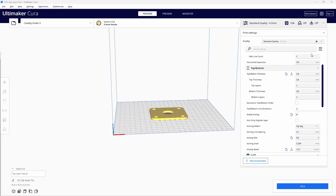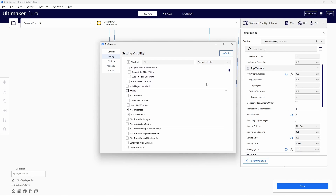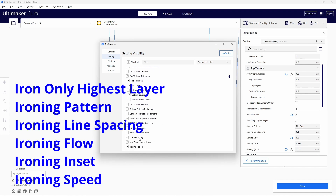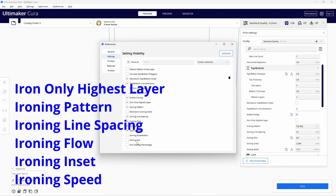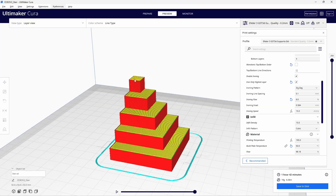Ironing comes with a lot of optional settings, which can be found by going to Cura's Manage Settings Visibility screen and scrolling to the top-bottom area. Check the boxes for the options you want visible. The settings we're going to look at are: Iron Only Highest Layer, Ironing Pattern, Ironing Line Spacing, Ironing Flow, Ironing Inset, and Ironing Speed. Iron Only Highest Layer is pretty much as advertised — it only irons the topmost layer of your print. So if you printed a staircase, only the top landing would be ironed. If you wanted each step ironed, uncheck this option.